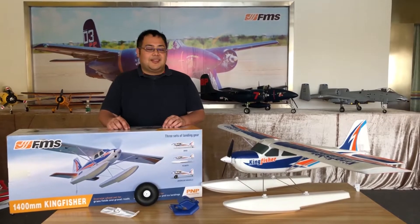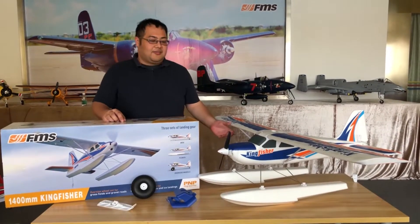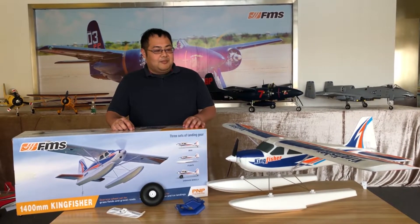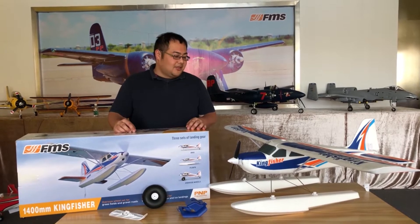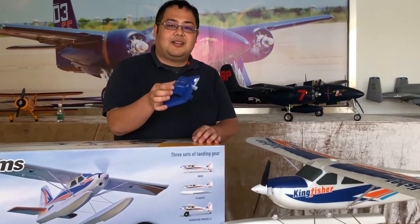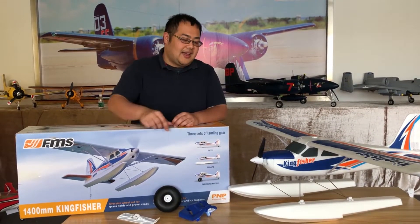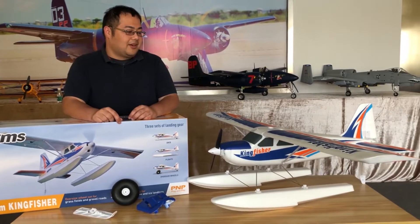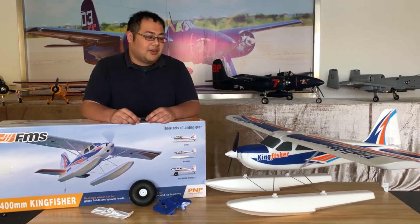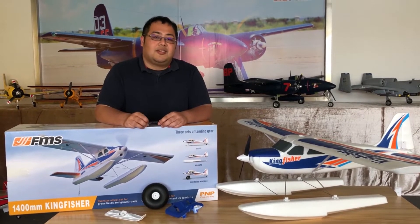Hey everyone, James on behalf of FMS here. Today we're looking at the 1400 millimeter wingspan Kingfisher. It's a really all-around easy flying plane, good for beginners, good for lazy weekends, and good for FPV. It comes with an FPV mount, and it's very unique in that it comes with tundra tires, skis, and floats as you see installed on the aircraft already. It uses a standard 3S 2200 milliamp 35C battery, powered by a 3536 50KV brushless outrunner.